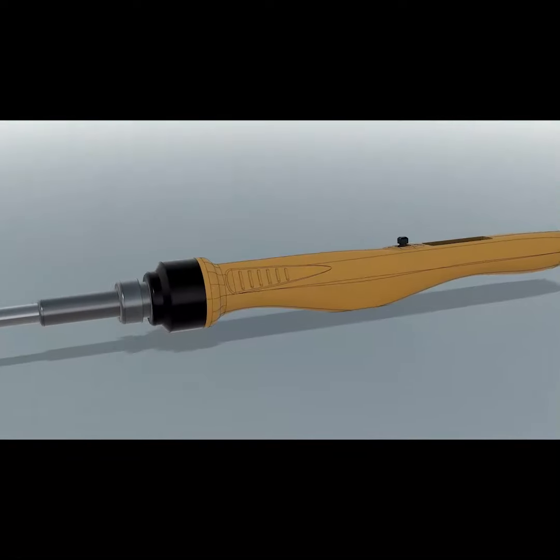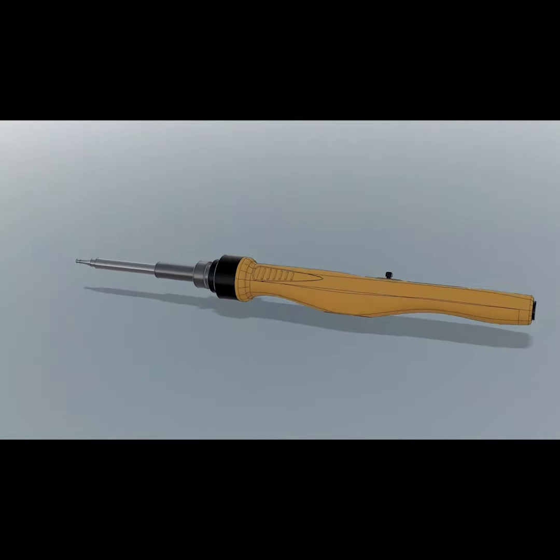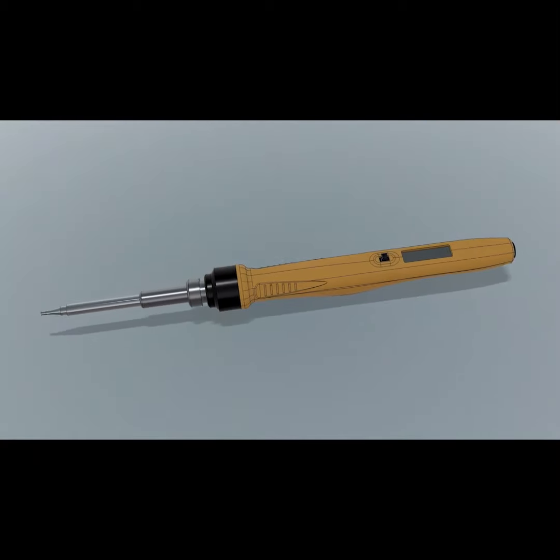I'm really excited to share with you today a product that I've been developing, which is a soldering iron. I've created this campaign on Kickstarter to help launch SolderGo. The iron is designed to cover all aspects of smart irons with a small case yet having a full size soldering tip.